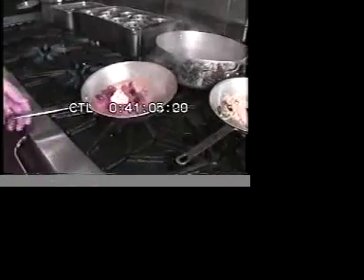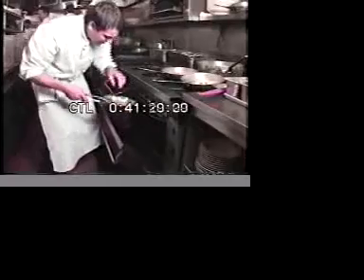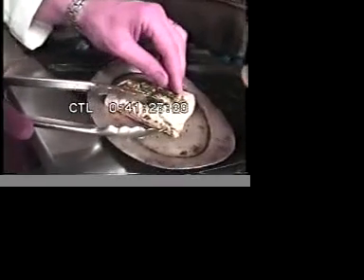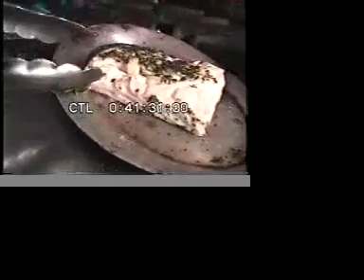We're going to finish it with a little lemon herb butter — it's butter, fresh herbs, lemon zest, and a little bit of lemon juice. This will add that richness back into the flavor and complements the halibut. We'll check the halibut — it should be real close. What we're looking for is it's starting to flake apart just lightly, and inside a little bit opaque, not too overcooked. It gives to the touch a little bit — it doesn't just flake apart. That to me is perfect for the halibut.